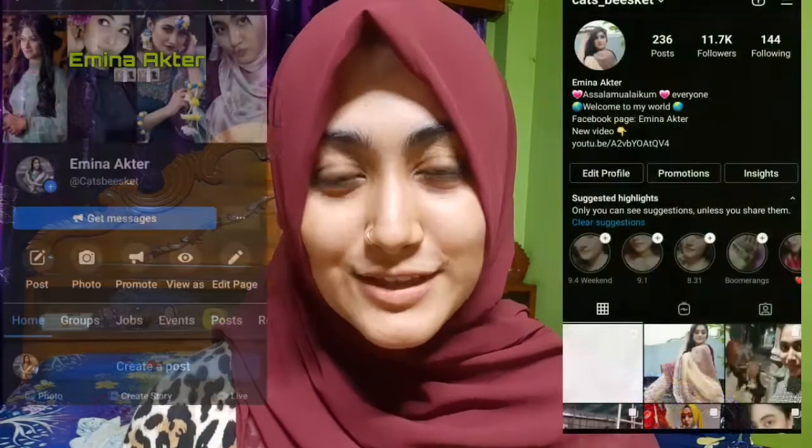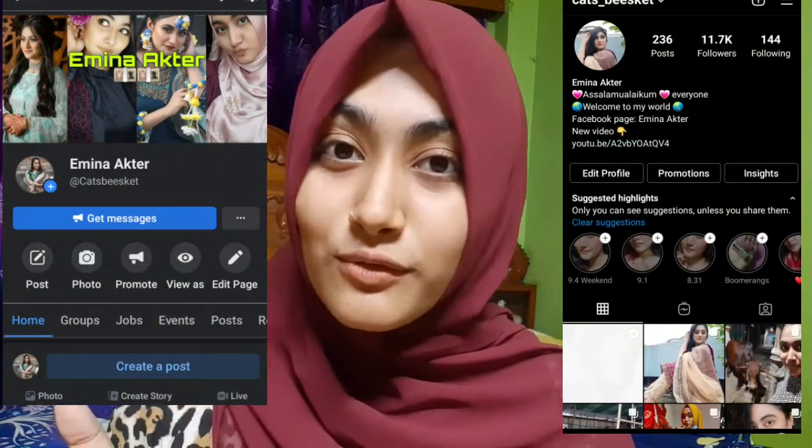If you want to see my daily life, follow me on Instagram and TikTok. Link is in the description box.